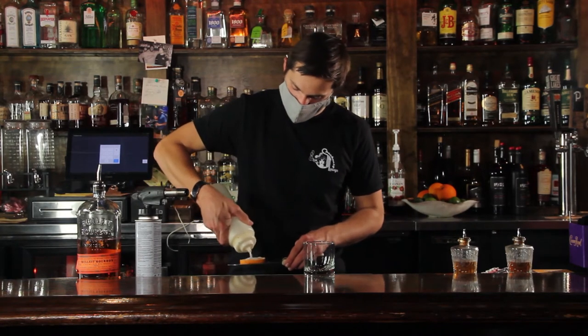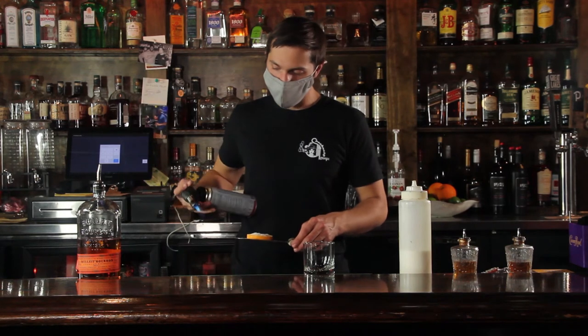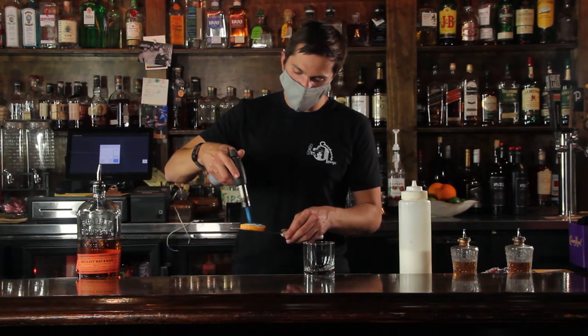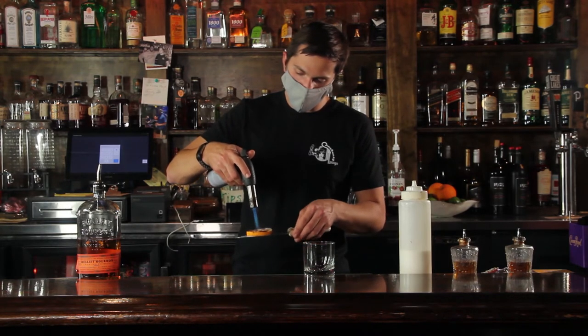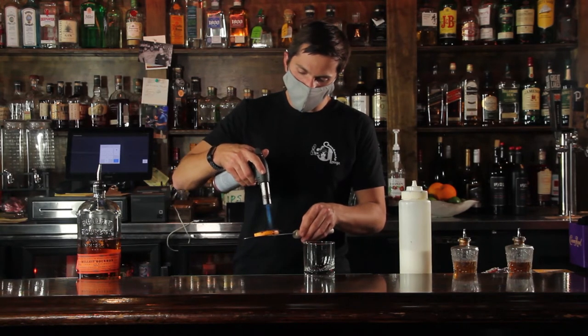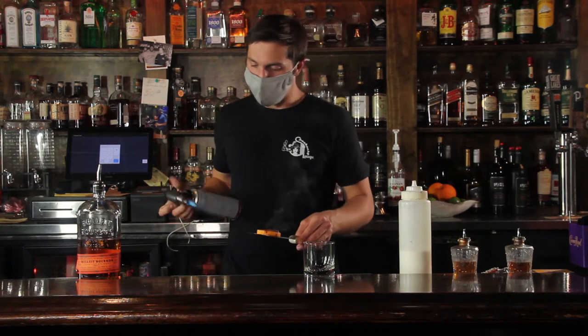In the bottom of my glass to start I have two Luxardo cherries, and then I'm gonna start to caramelize an orange — put a little bit of sugar on there already, and right now I'm just gonna go ahead and hit that with our blowtorch here. Make sure that sugar is nice and caramelized all the way through, not leaving any bit of it still in a granulated form — same exact idea as a crème brûlée, as most of you guys have heard me say once before.